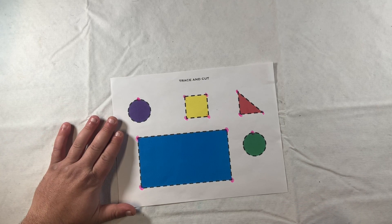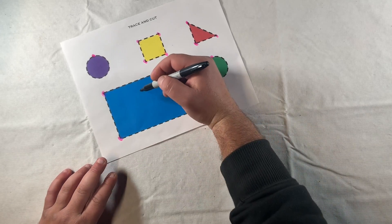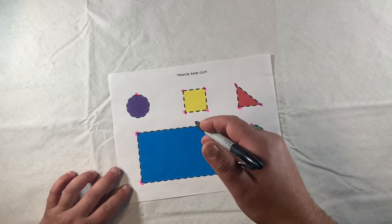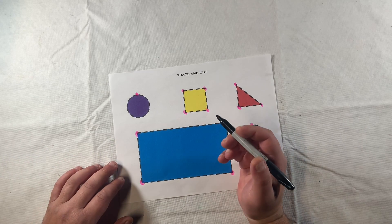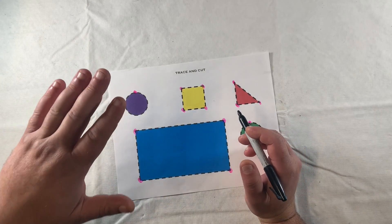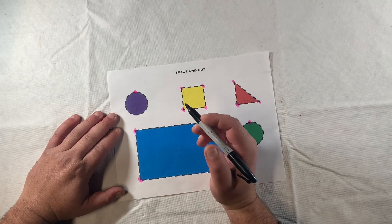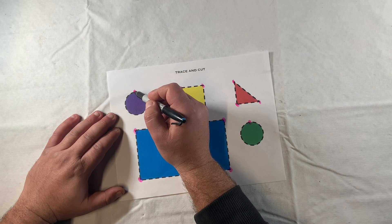When I'm done with that, I can use a different color marker, crayon, or pencil to go ahead and trace around my shapes. I really want to focus on stabilizing the paper with my non-dominant hand - if I start moving the paper with my dominant hand as I trace, I won't be very effective. But we also don't want our hand hovering, so we need to make sure our hand is stabilized on the table while using the non-dominant hand to stabilize the paper.